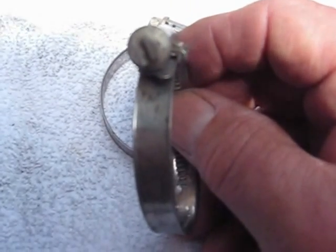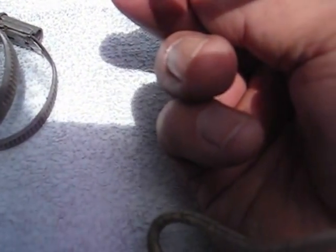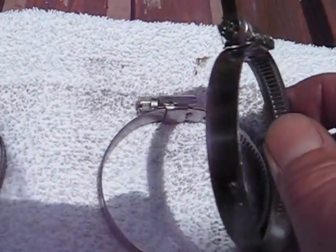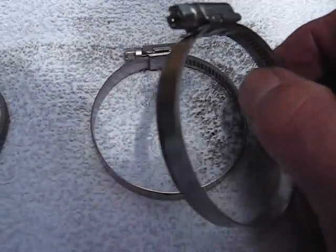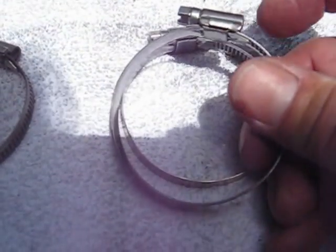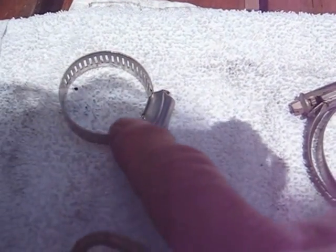This BMW clamp is slotted for a flat blade screwdriver. The next one is called Oetiker — O-E-T-I-K-E-R — and it's also a substitute for BMW original equipment. It has the feature where you can use either a flat blade or a Phillips head screwdriver. It's also exactly the same design where you wrap this piece of metal around, put the tab through the slot, and it's crimped over. So you can put more torque on these versus the cheap one, which will just spread open.